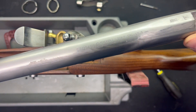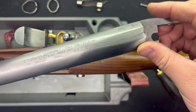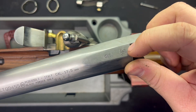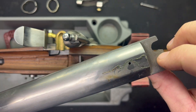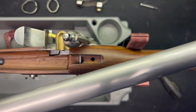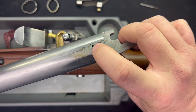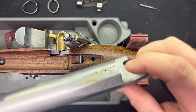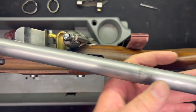Here you can see the Pedersoli markings: 17.5 millimeter, that's .69 caliber, and the St. Etienne armory stamp. Very cool. There's your flash hole — if you're not familiar with flintlocks, we'll talk about that later. Barrel's out, so we'll give this a good clean and break out the bore scope.